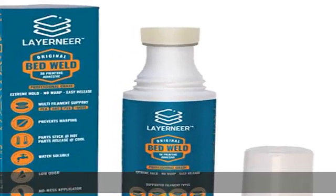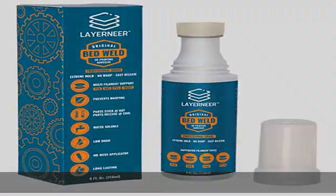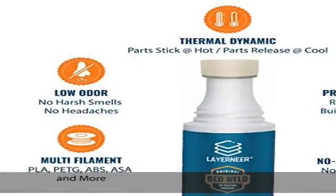Thermal dynamic coating, based on science, works like magic. Parts stick when hot and release when cooled.